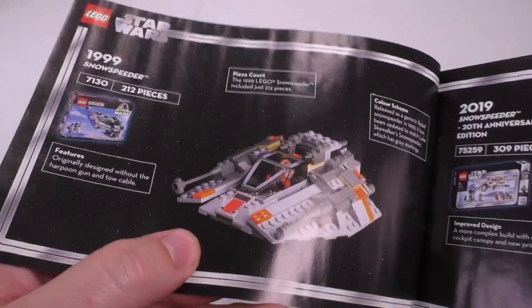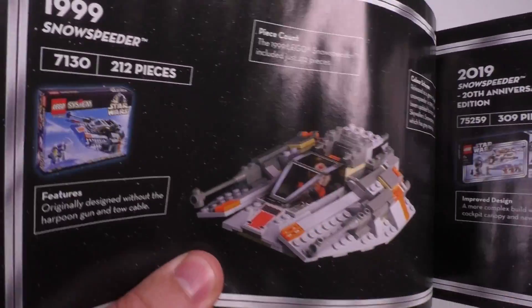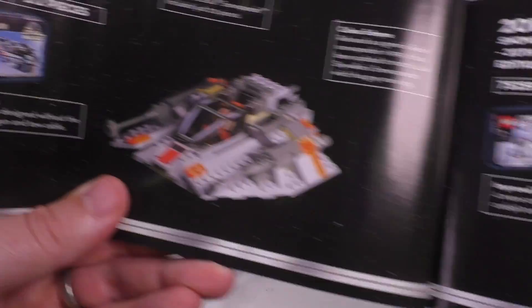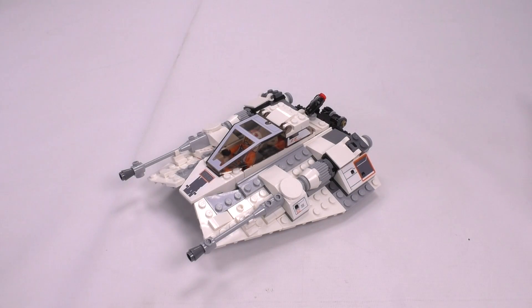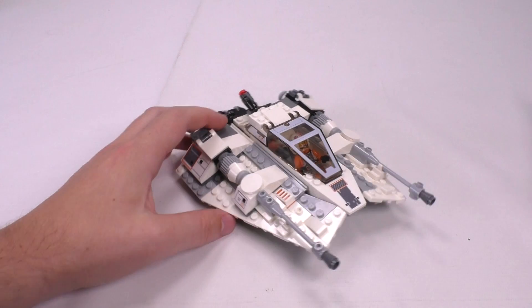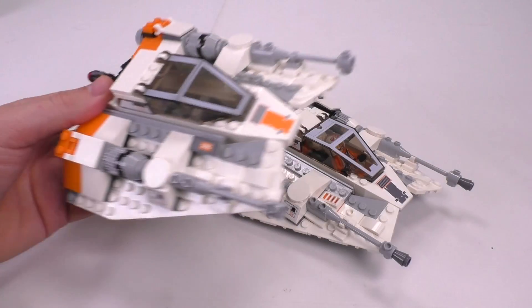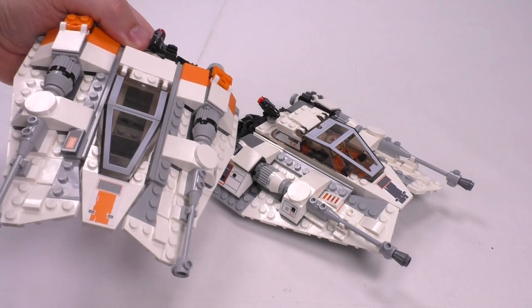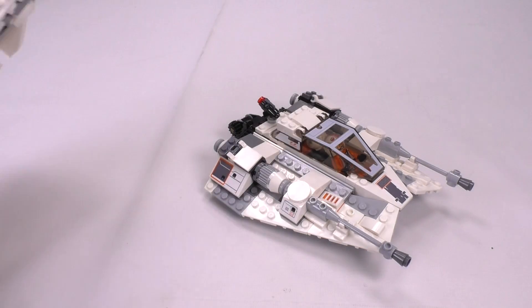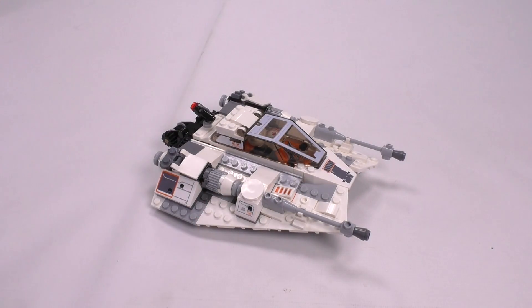In the manual, they compare this set to the oldest version of the Snow Speeder — which must be the 1999 version — and you can see marked differences and clear improvements. It's kind of funny they make that comparison, though, when you see how similar this speeder actually is to the 2014 one and even the 2016 Assault on Hoth version. The colors have changed ever so slightly, but the build is pretty much unchanged for quite a long time.